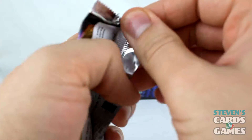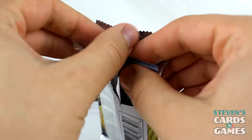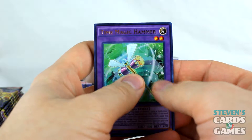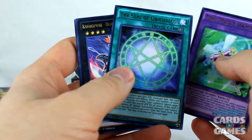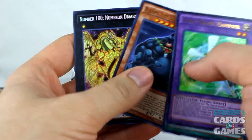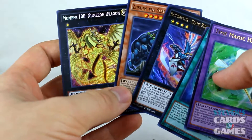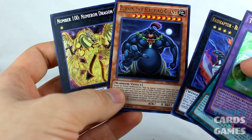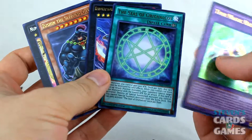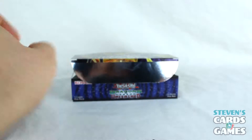Second pack, everybody. We got Time Magic Hammer, the Seal of Orikalkos — awesome. Raid Raptor. Oh, how awesome is that? Number 100 and the Sleeping Giant — Zushin? I don't know. Wow, that's really cool. I liked all of those pulls; those are awesome.